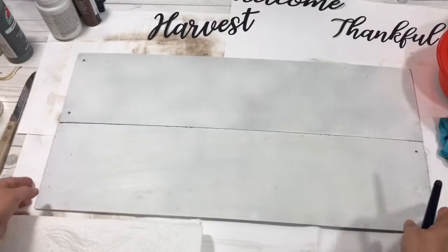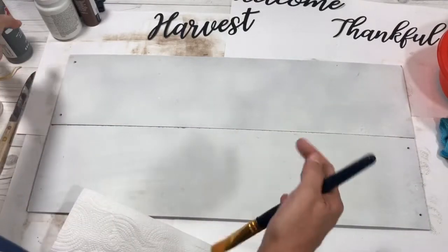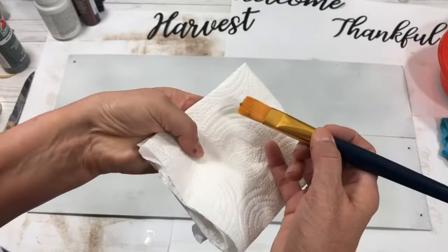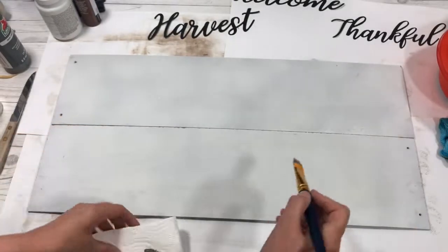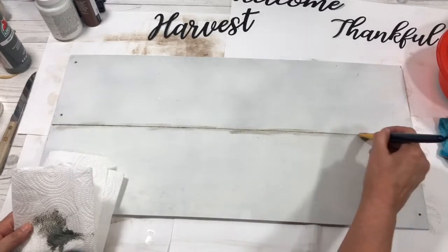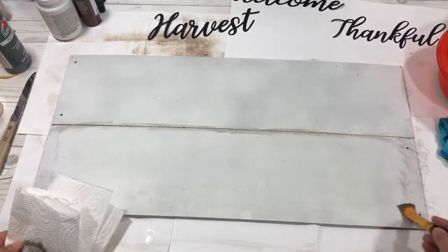Next you'll want a paint brush and we're going to dry brush some of the gray onto the boards to make it look like wooden panels. I just put a little bit on my brush and then wipe it on a paper towel or rag until I get a lot of the paint off, because you can always add more but I don't want it to look like I painted it. I'm just going to rub that along the edges and in the centers and on the sides of the panels to make it look like a board, and I'll keep doing that until I like how it looks.